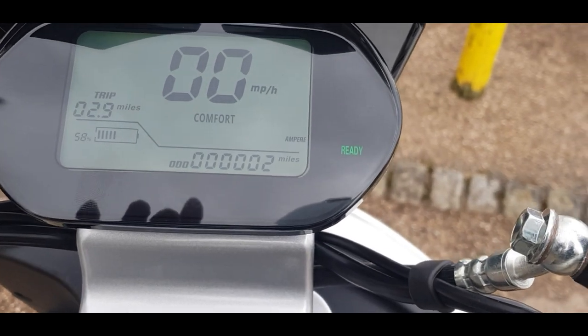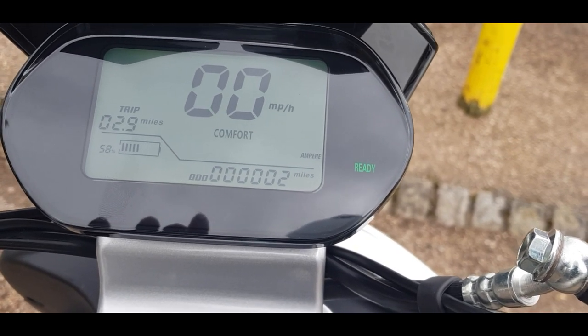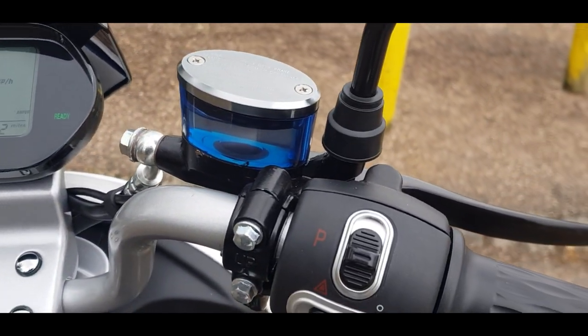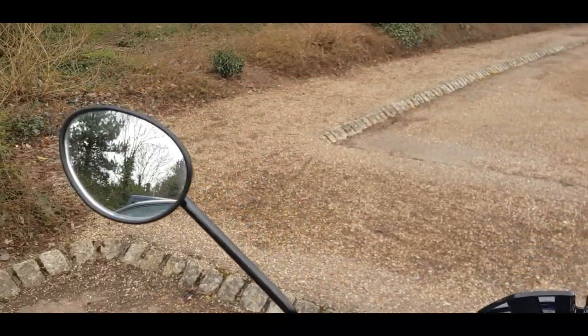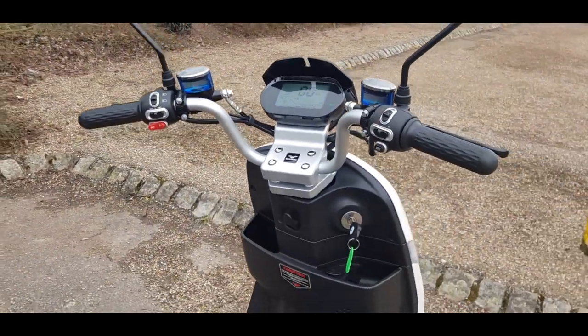There are three different riding modes: sport mode, eco mode, and comfort mode. We're going to try all three, starting in eco. Also worth noting are the bright blue brake fluid reservoirs and the nice high-set mirrors giving great rearward vision.